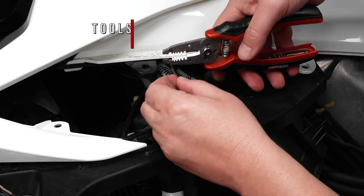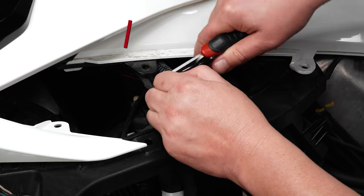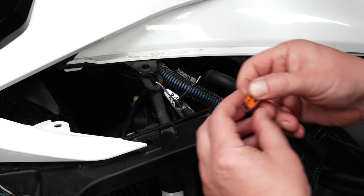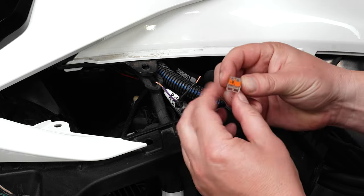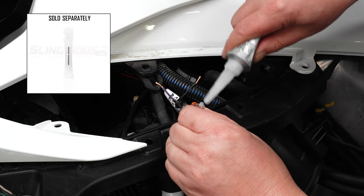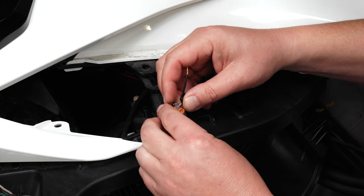Use wire strippers to strip the ends of these two wires. The black wire is ground and the colored wire is positive. Now grab one of the included lever locks, pull up on one of the orange tabs and apply a dab of dielectric grease before inserting the colored positive wire into the lever lock.